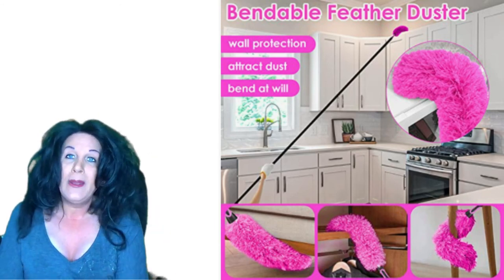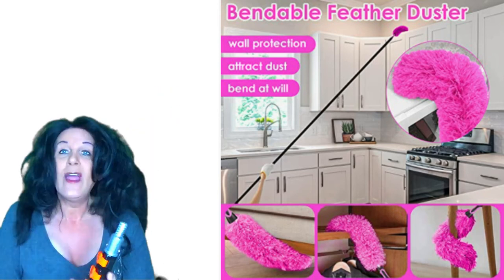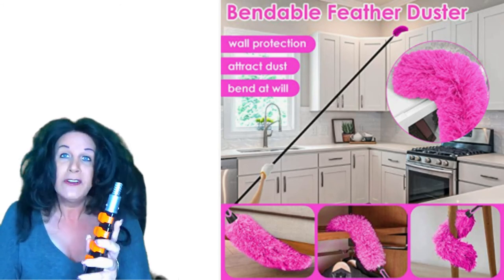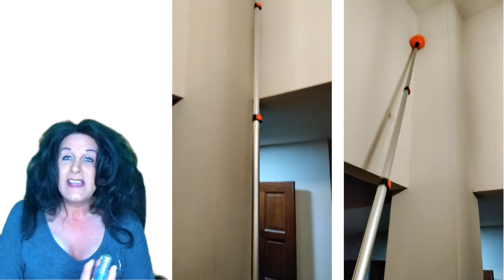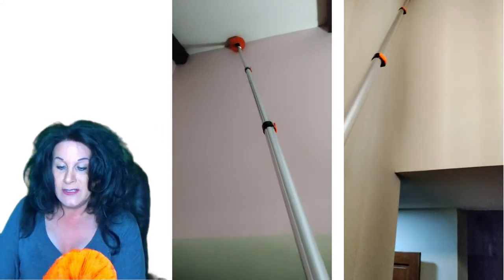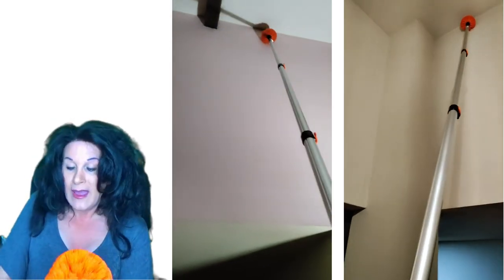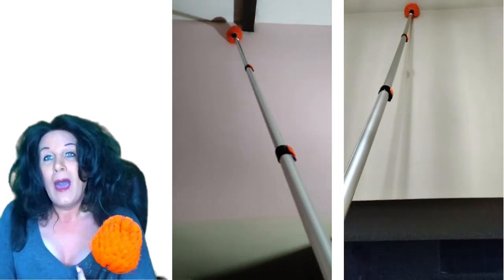This little accessory, the bendable joint, can be used for any of them. Now you can see on this pole — you just pop it open and pull it up like this. It's got four clamps, and however tall your ceiling is or whatever you're cleaning, that's how far you go with it. It's a very sturdy, strong pole and I really like it.